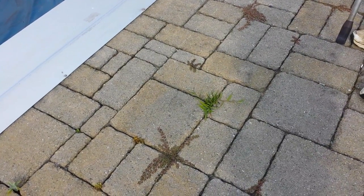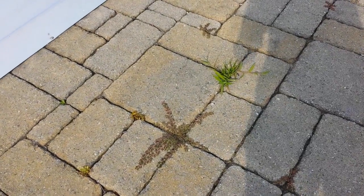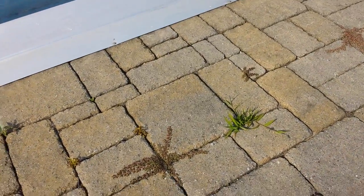Hi, this is Anna Hackman from Green Talk and I want to show you some of the weeds that are in my pavers. These weeds in the pavers — this is pavers in sand, so there's no concrete or anything underneath it.